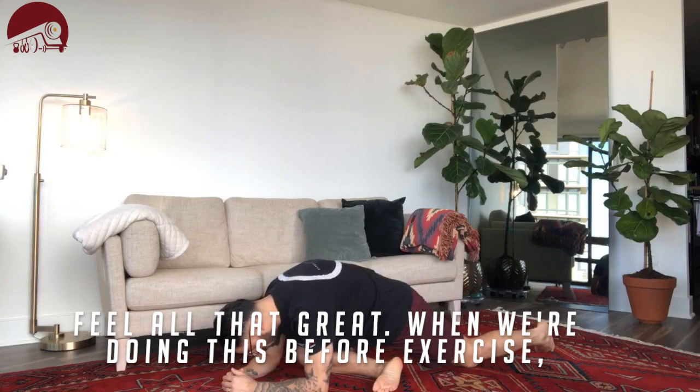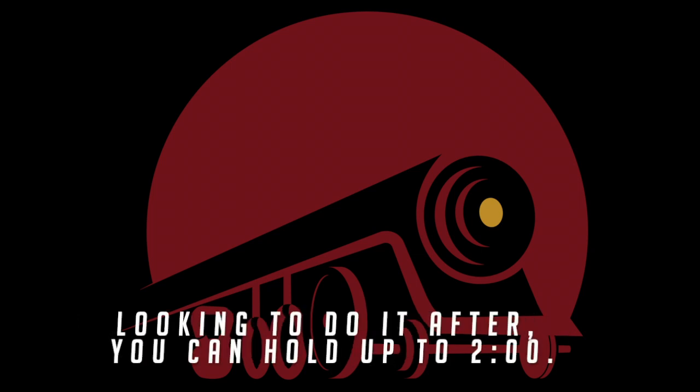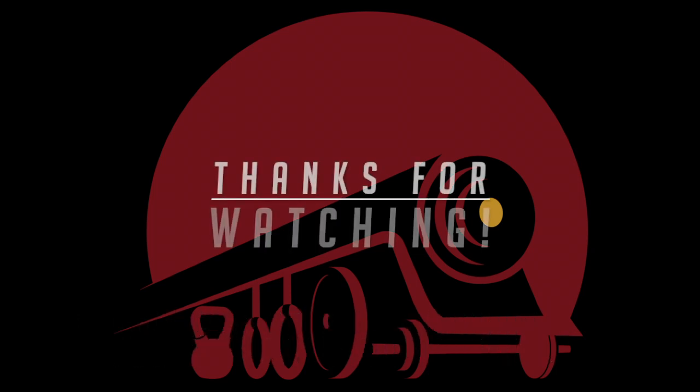When we're doing this before we exercise, we're looking for up to 30 seconds briefly holding. If we're looking to do it after, you can hold for up to two minutes. Thanks for watching guys, hope you found something useful in this video.